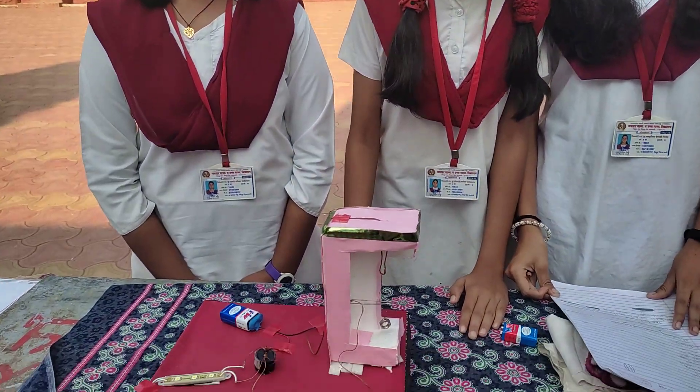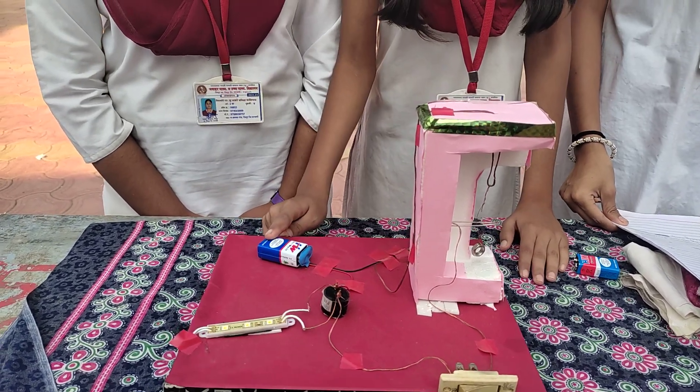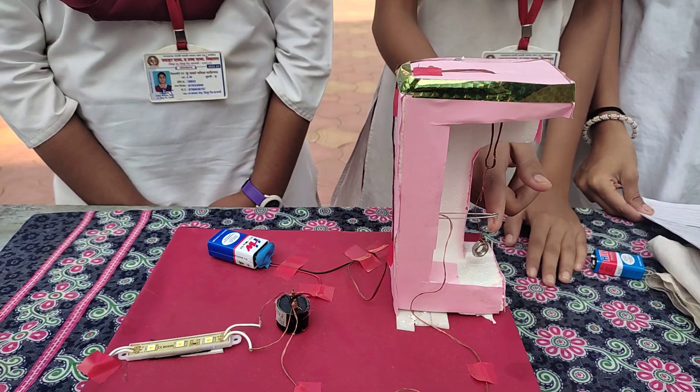I am making an earthquake detection model. We use a 9-volt battery, bus horn, on-off switch, proper wire, steel nut, and safety pin.